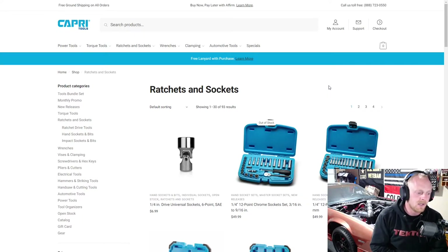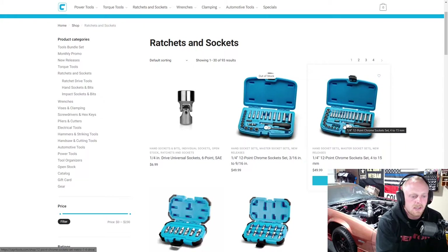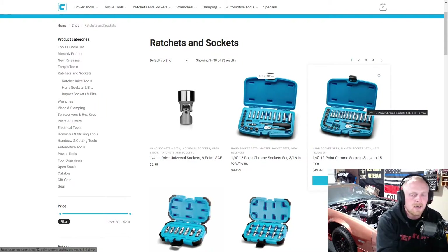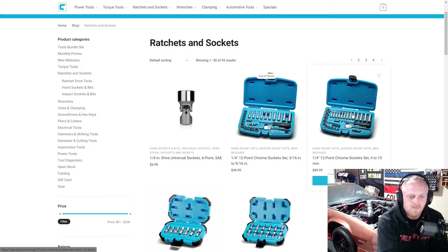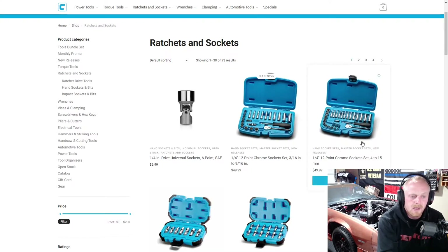First up, they have their quarter inch drive universal sockets — you can buy them individually. They also have two quarter inch socket sets, both 12-point, both priced at $50. I think the metric set is a decent deal at $50. The SAE I think they could probably drop $10 — it's about six pieces less than the metric. The metric is a 30-piece set and the SAE is about 24 pieces, so you're getting a lot more with the metric plus metric is used more often. Not too bad of a deal.